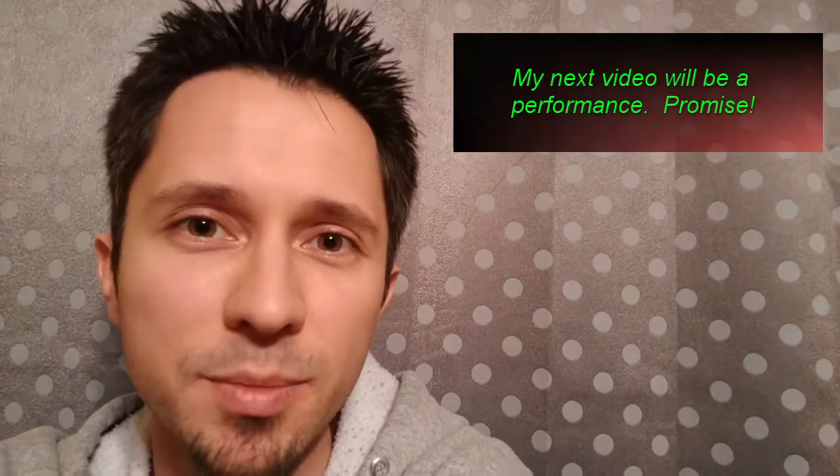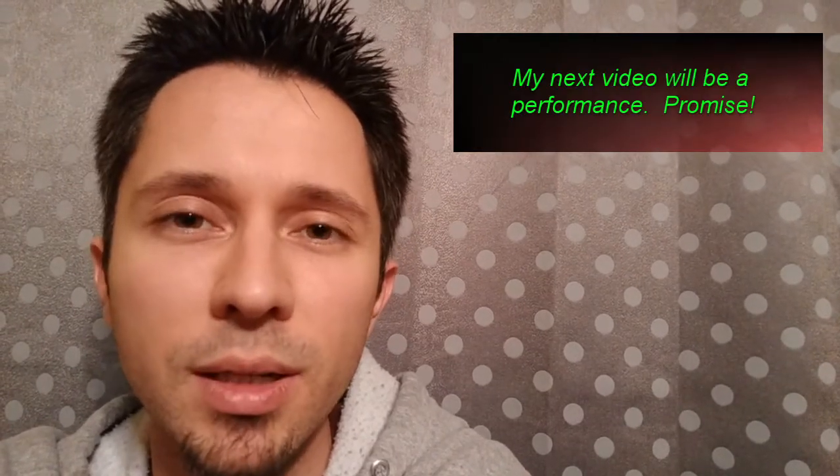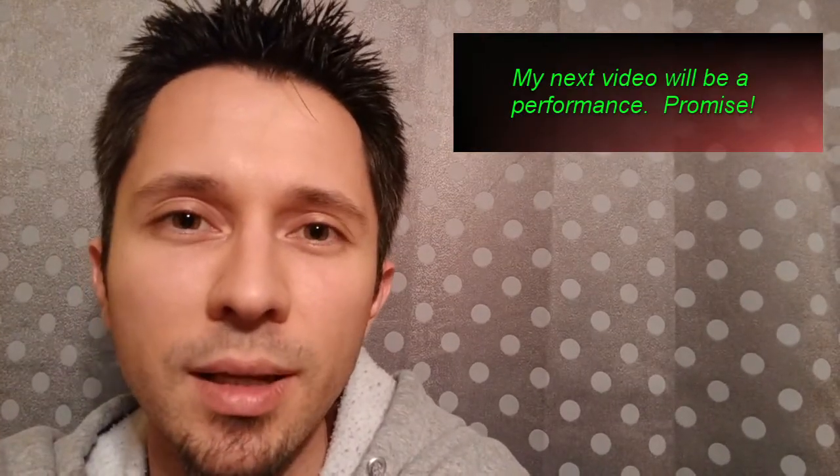Thanks for watching, and thanks for sticking with me through this long-winded explanation of why it matters to everybody. Check out the links in the description, and remember — every day's got its own soundtrack. Make sure yours rocks.